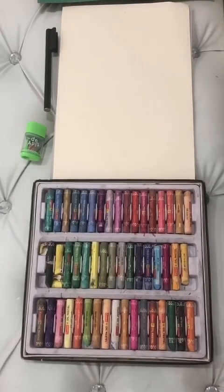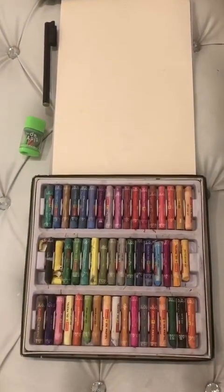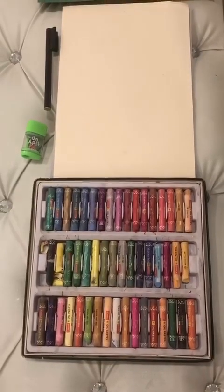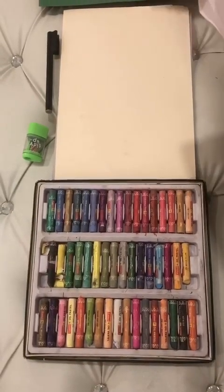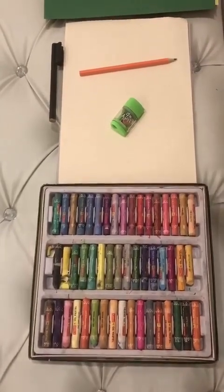Today we will learn how to draw and color apple and cherries. For this, we need pencil, eraser and colors. Shall we start now?